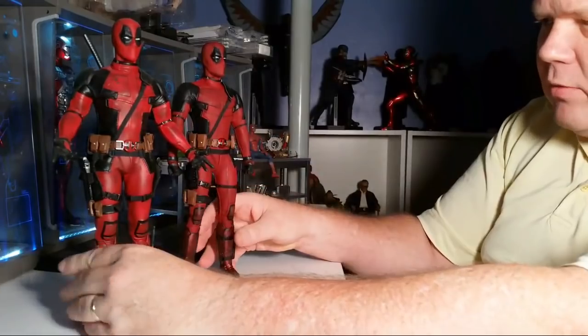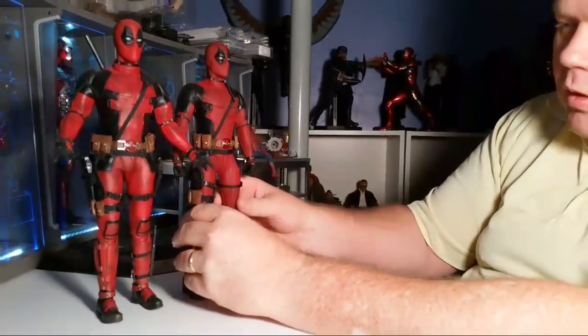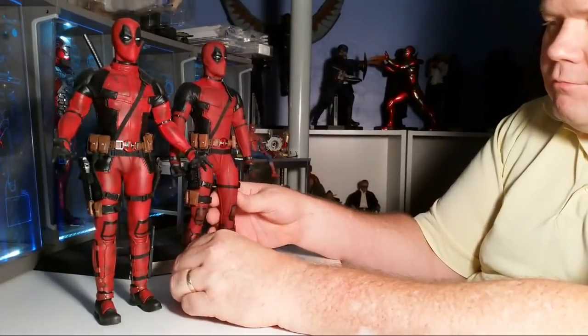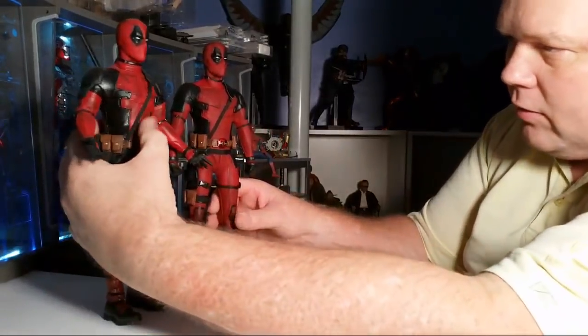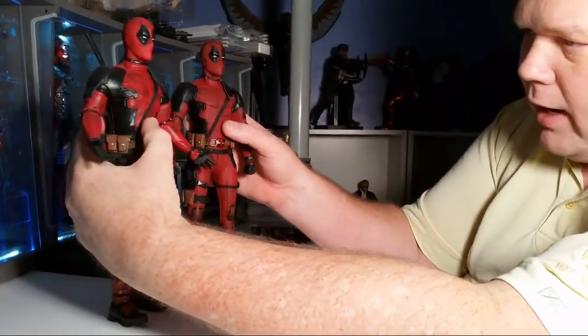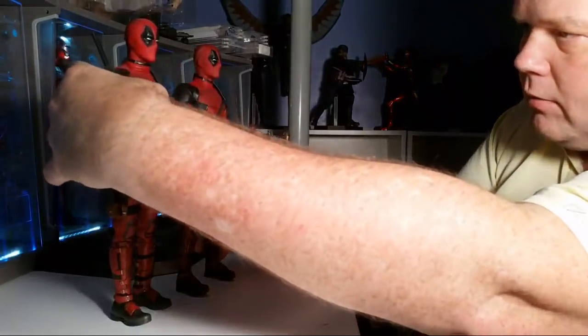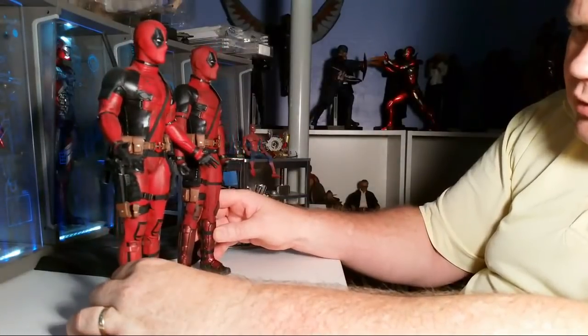The original Deadpool kind of has a more plastic feel to his suit — like a type of spandex — but this one feels more nylon-y. This is more of a plastic, this is more of a nylon. Both are plastics, but this one feels different. It's supposed to be the same style of suit. This one they've sewn in the little zipper fly thing there.